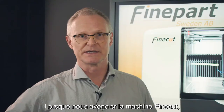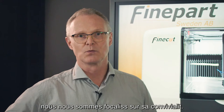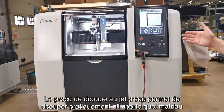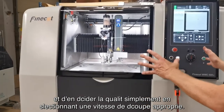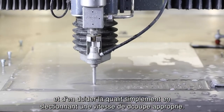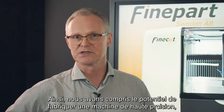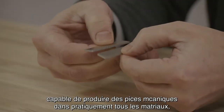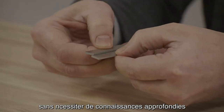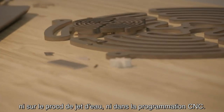When we created the FineCut machine, we had a strong focus on user-friendliness. The waterjet process has the capability of cutting virtually any material to a desired cut quality, just by selecting an appropriate cutting speed. From this, we saw an opportunity to make a high precision machine that can produce fine mechanic parts in virtually any material, without requiring deep knowledge of either the waterjet process or CNC programming.